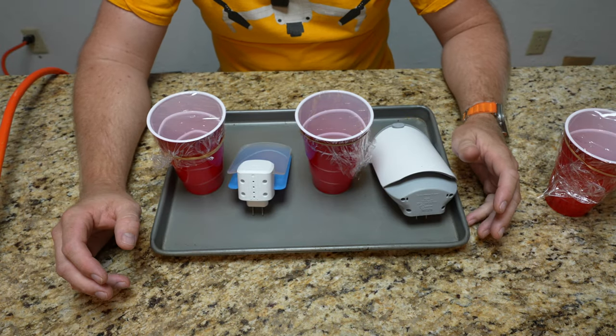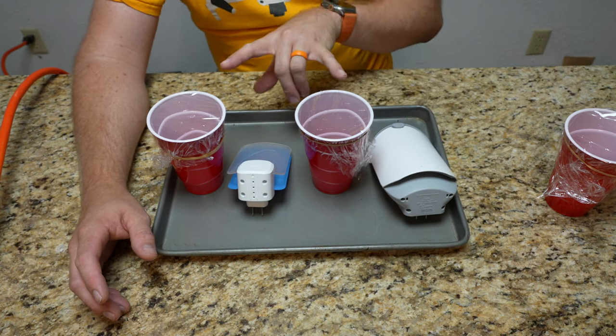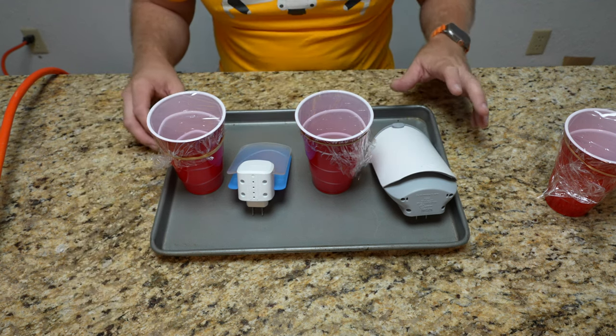All right, hello and welcome back to TechGooch. Like I said, we're going to take a peek at the Zevo flytrap, the Raid flytrap, and of course we're going to look at the comparisons between them.